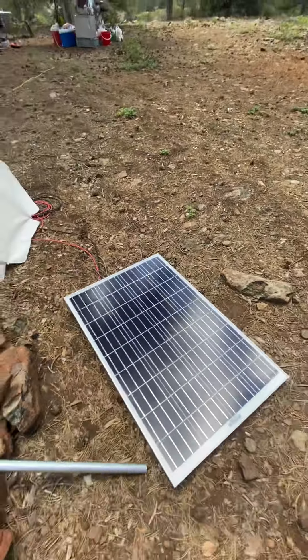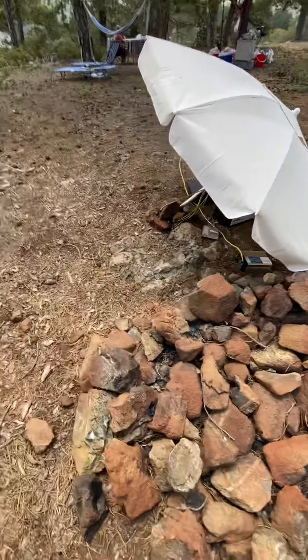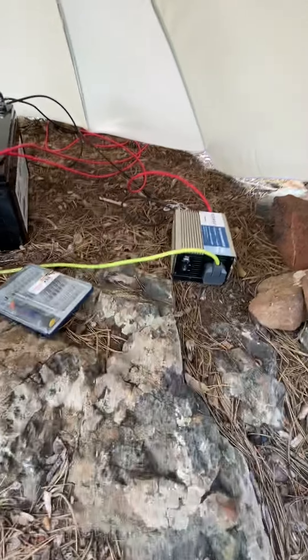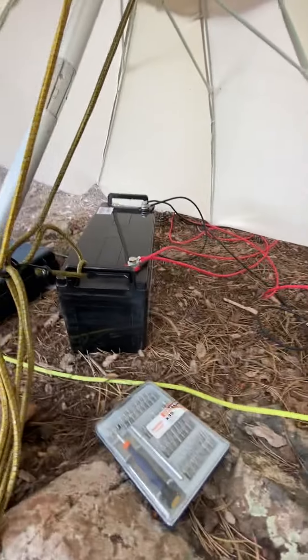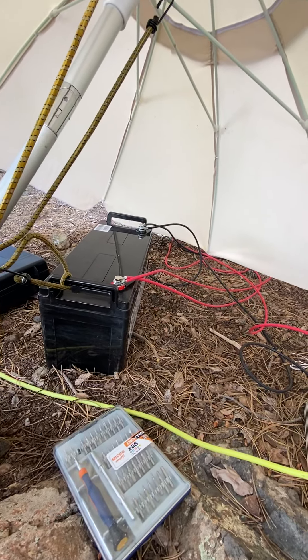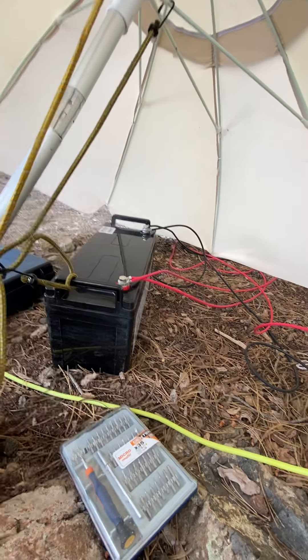...be okay underneath the 100 watt solar panel. Then here under the umbrella I've got the solar panel connected to my 120 amp hour deep cycle battery, and from there I've got it connected...